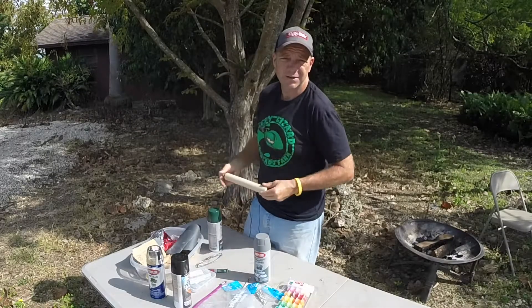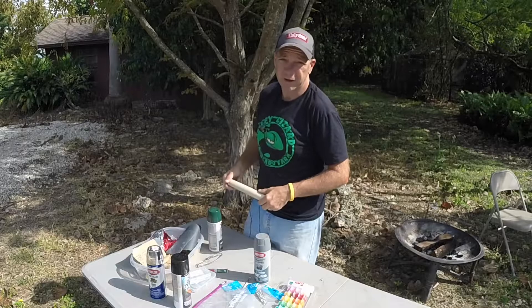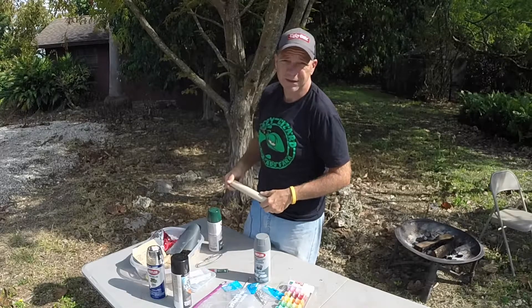Today I'm going to turn this dowel into three topwater lures, then go out later this evening and use them to catch some bass.